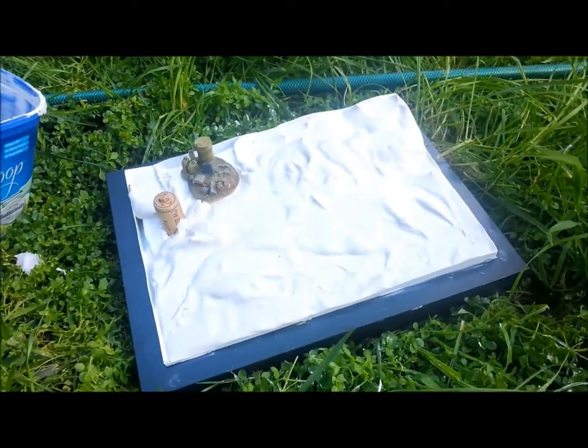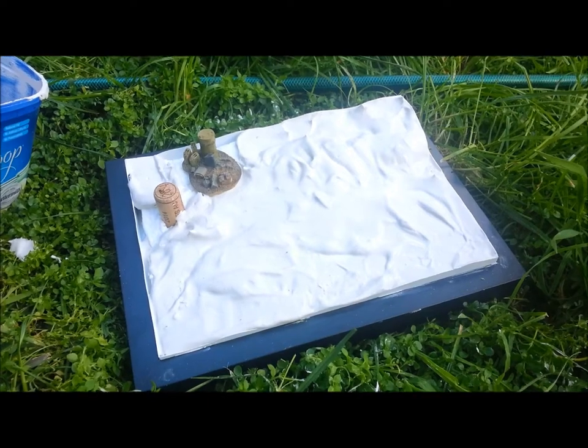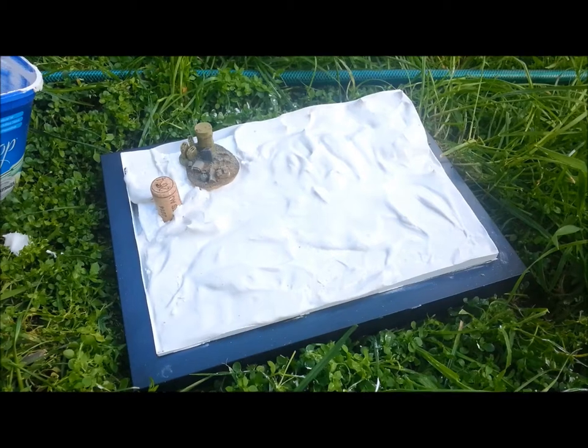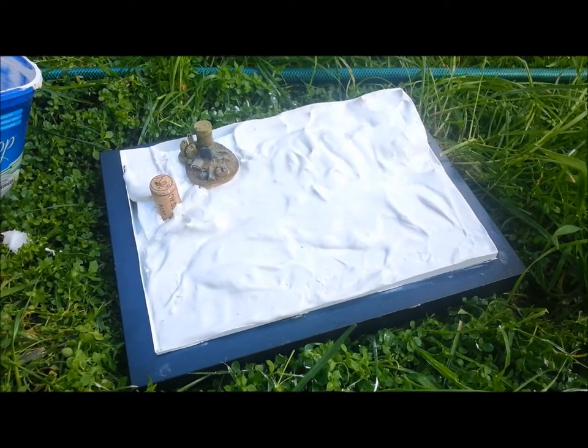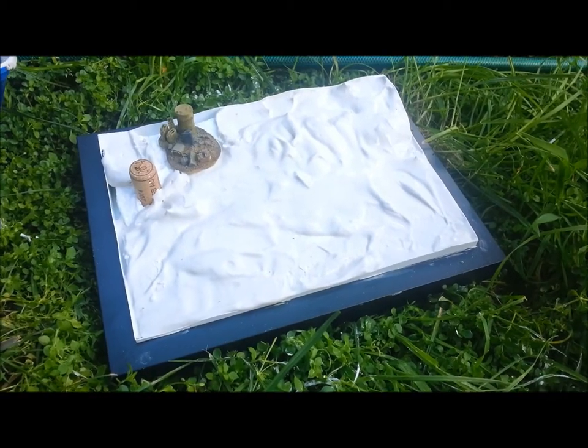So I've had a bit of a drama in that the plaster was leaking out the bottom of the frame — hadn't made it waterproof. So I've had to move on to the grass where it's a bit less likely to get all over my picnic table. Almost finished glooping the plaster on, and yeah, just going to update you as we get close to the end.